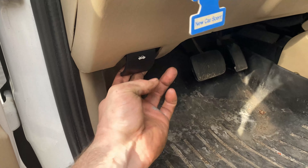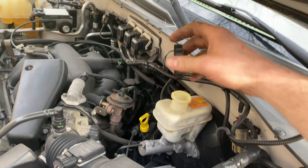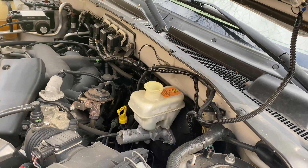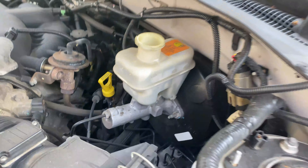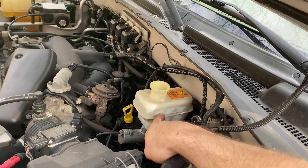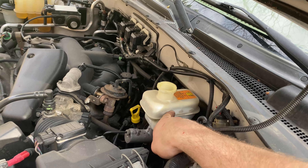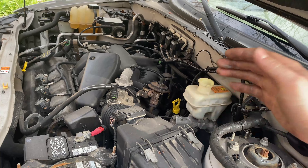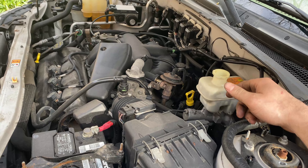Now pop the hood and locate the brake fluid reservoir and remove the cap. The next step involves pushing the caliper piston back in, which pushes fluid back up to the reservoir — you don't want it to overflow. This is also why you shouldn't top off your brake fluid if it's near max when you have old pads, because when you change pads and push the pistons back in, the fluid level rises. It's natural for it to fluctuate between pad changes.